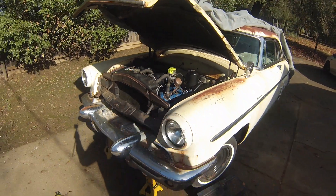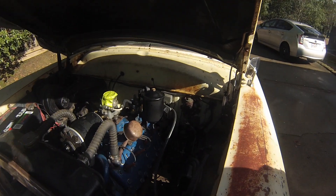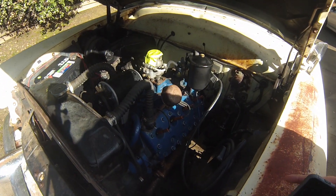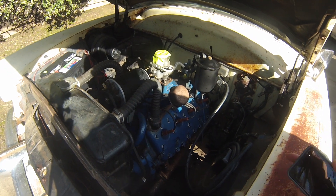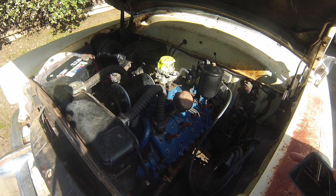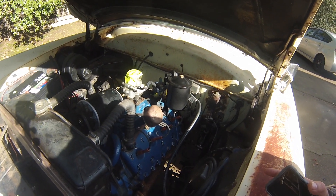Back on the '53 Mercury today — it's got a really bad clatter and a miss. I took the head off because the engine was seized. I think what's going on is the valves in that same cylinder where it was seized are all gummed up, so I have to clean the valves up.